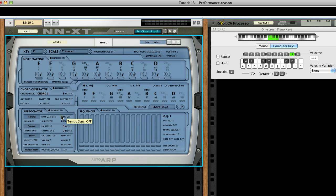Turn Tempo Sync back on for now. The default chords for this scale are all triads, so we'll set the Extend Up setting to 3 to add more notes to work with. Usually guitar strings are allowed to naturally sustain, so set Gate Length to 127.